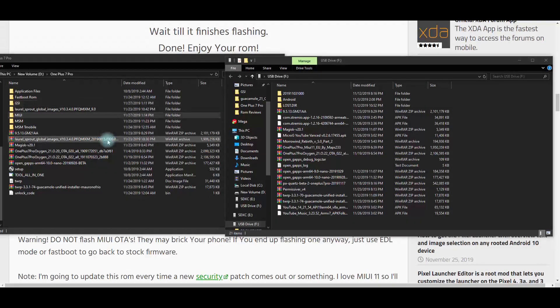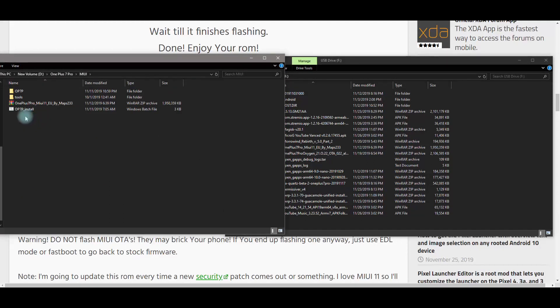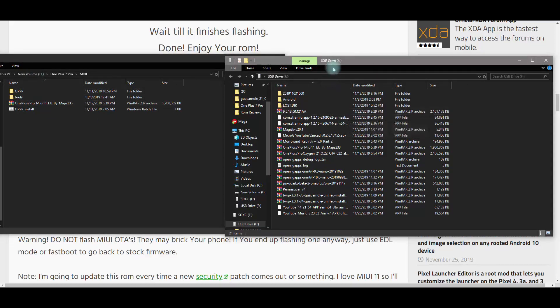Once you have the files downloaded — you can see I have 5.1.3 here — I have a MIUI folder where I extracted all the files I need. On the right I have a USB drive I'm going to be using on the OnePlus 7 Pro with the file on it. Also make sure you have the latest TWRP because we're going to need that. Let's move on to installing the Pi base firmware.